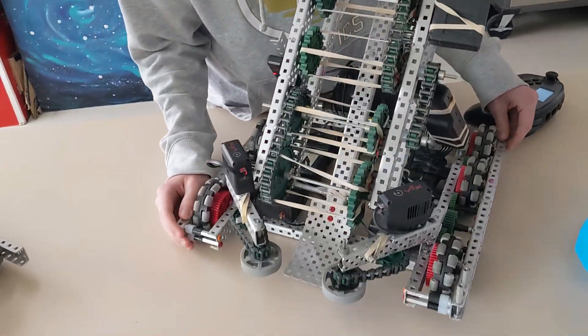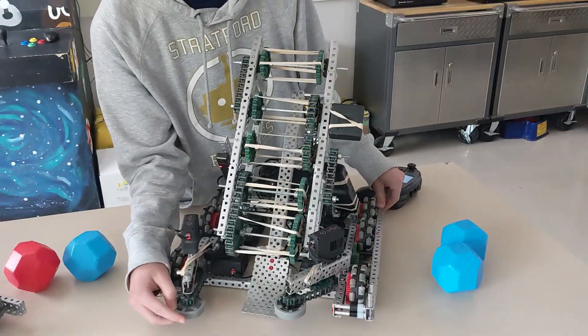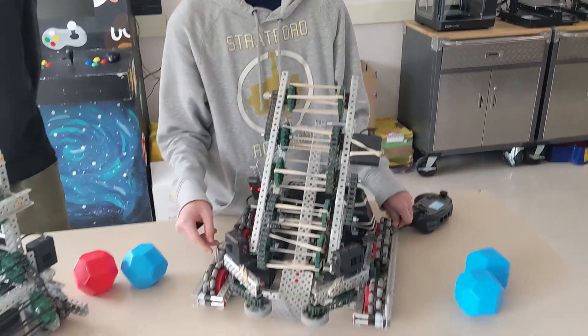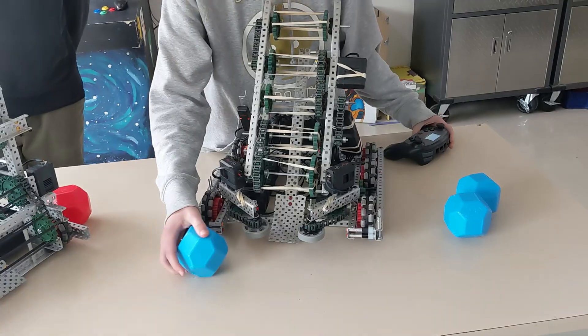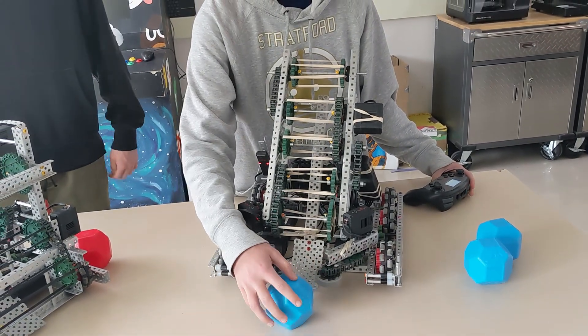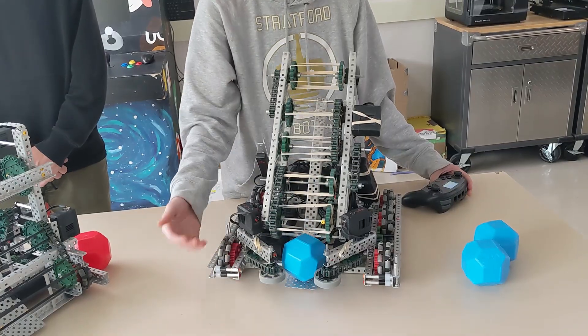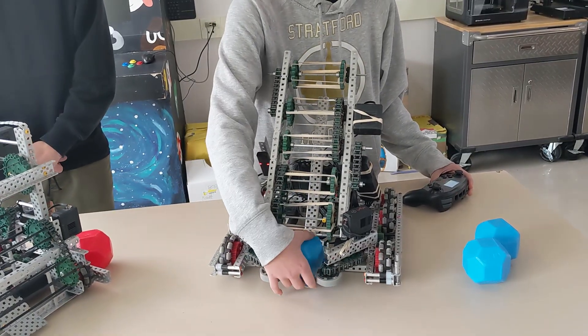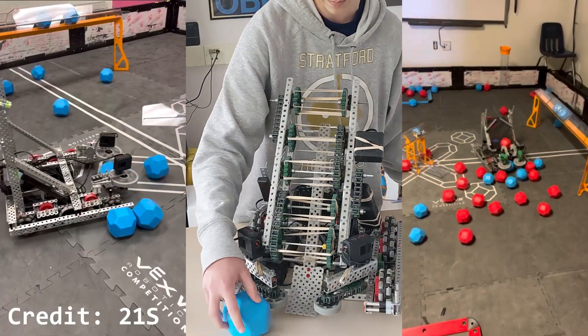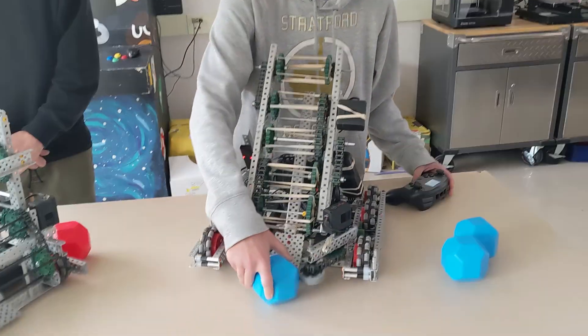One thing that could be improved is the match load intake. These are going to be really good for getting balls out of the match loaders; however, you do have to be pretty precise with them. If you hit it from the side, it kind of just pushes the ball over. To get it into the bot, you need to be precise. I think having a mechanism where you can hit it from the side and bring it around into the robot will be pretty good this season.